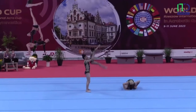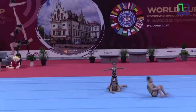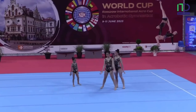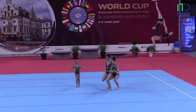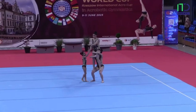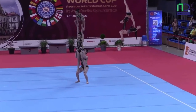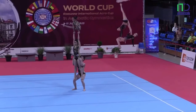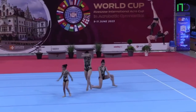In their balance exercise, they're starting with some lifts and partnerships. And the first pyramid with the one main base. The top is holding a straddle in longhands of the middle. And a creative dismount from this element.